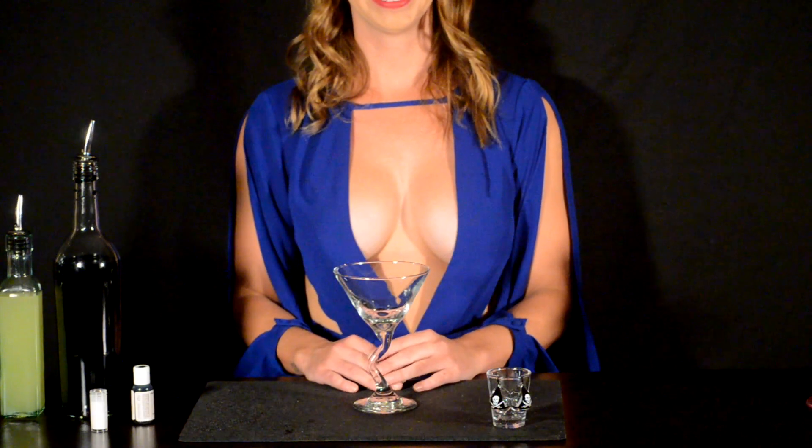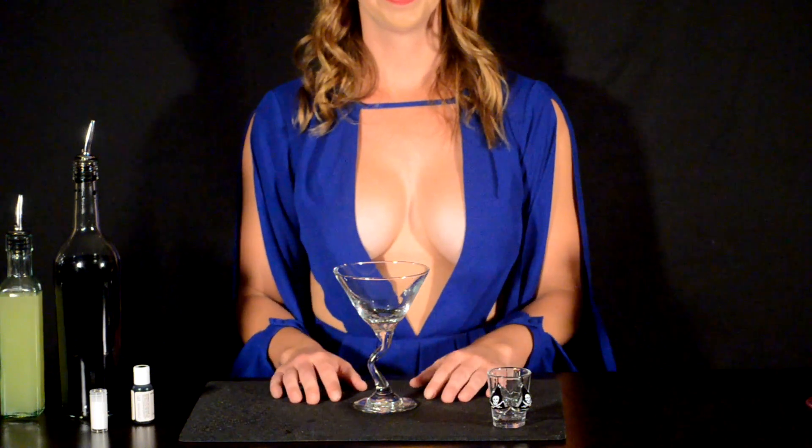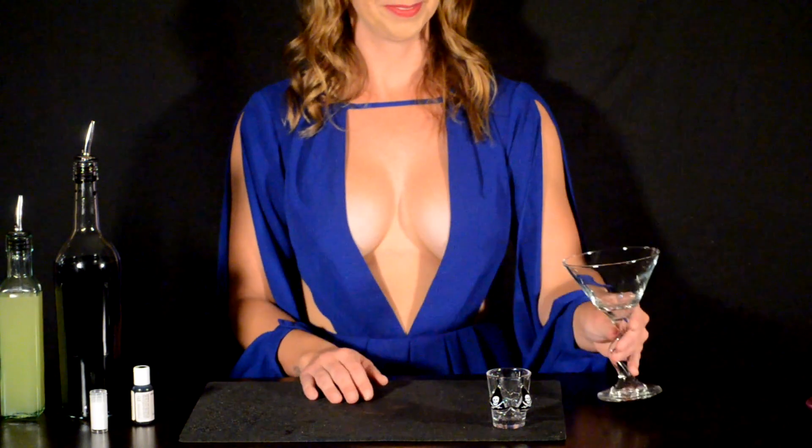Hi! Welcome back to the Busty Bartender. Can you tell me what a vampire's favorite drink is? A Bloody Mary. Though you don't want to be a vampire, because that's not what we're making today. We're making a black magic.